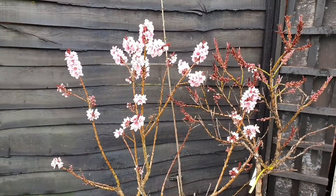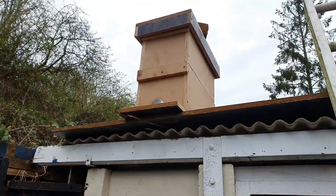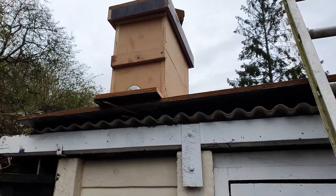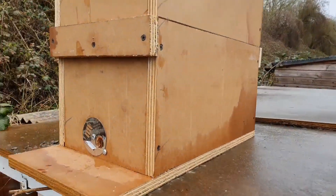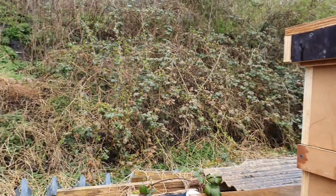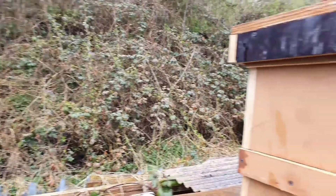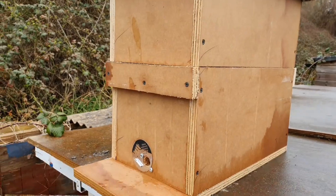The peach tree here is in blossom already, and soon I'm hoping that the bank behind our house will be full of blossoms as well, which should hopefully attract a lot of bees. If there's a swarm nearby they might find my bait hive. I've also joined a beekeeping association, so if this doesn't work hopefully somebody there will be looking to split a hive off or sell me a nucleus later on in the year.